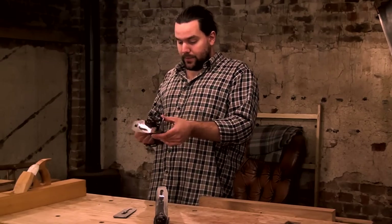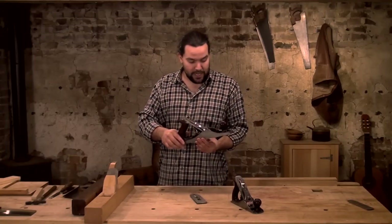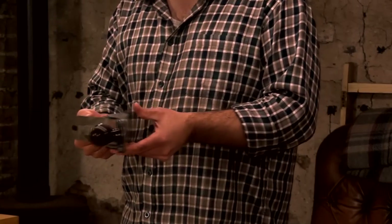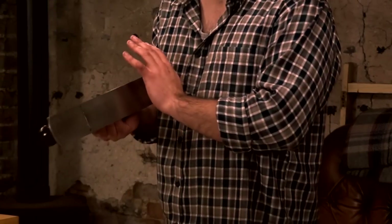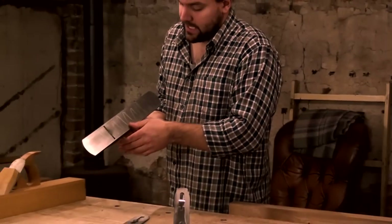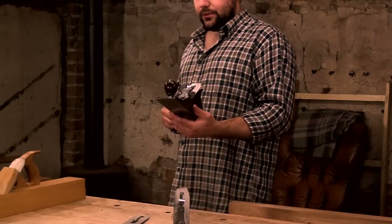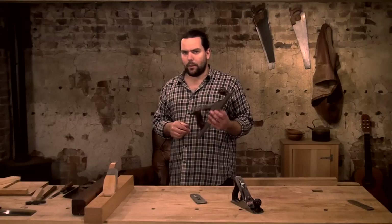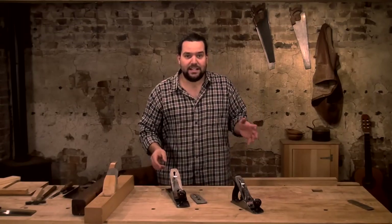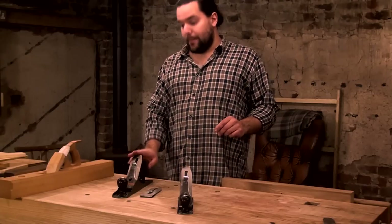It's the jack of all trades, and it really is. This is a number five Stanley Bailey's, as spoken about in the last video. You'll also notice if you watched that video that I never did any work to the plane — this is pretty much out of the box. I haven't flattened the sole, nothing. This is definitely the plane I would have, and I still use it every day in my workshop.